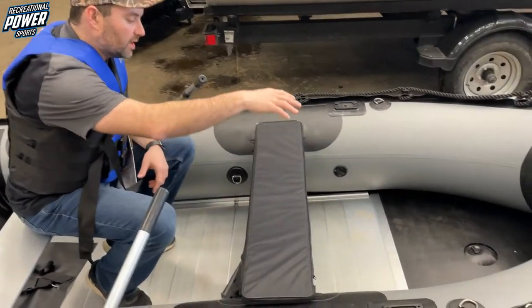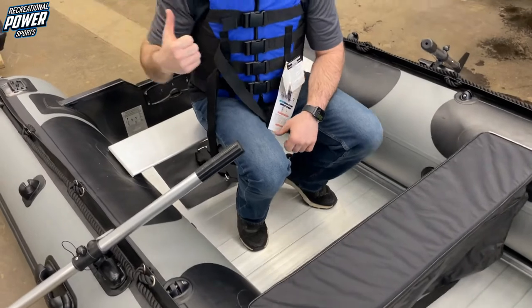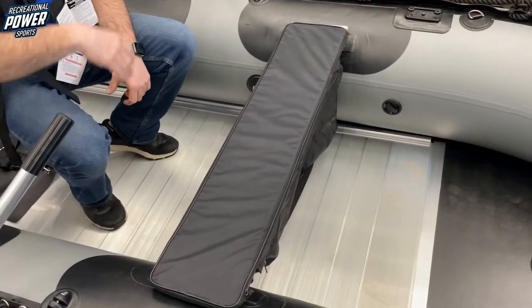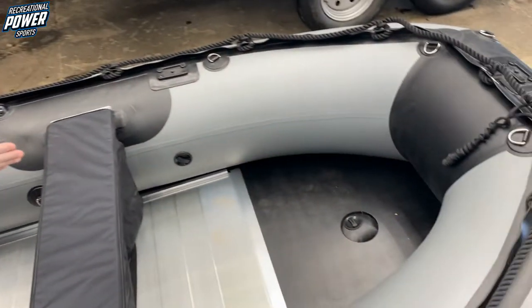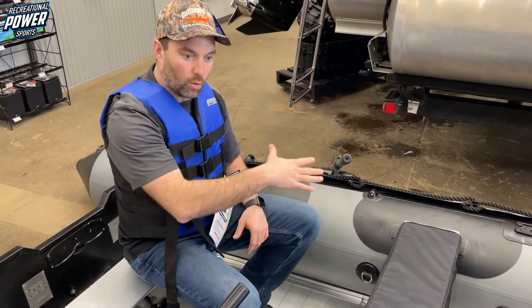On the inside of the boat, this is the aluminum floor model. So there's four pieces of flooring here with your center keel. The center keel, when it's inflated, gives you the V so that you can carve through the water nicely.